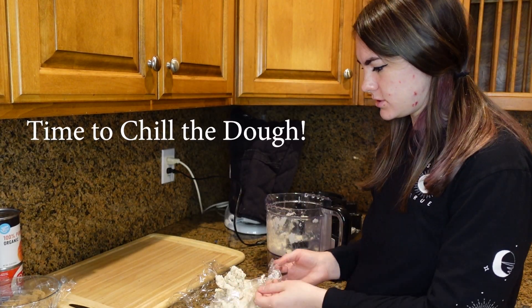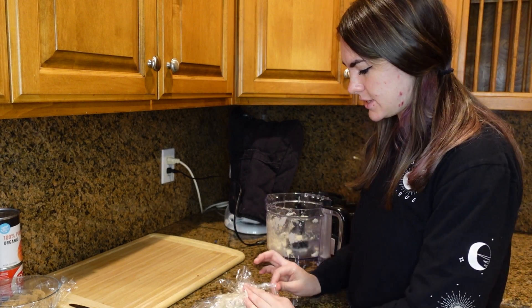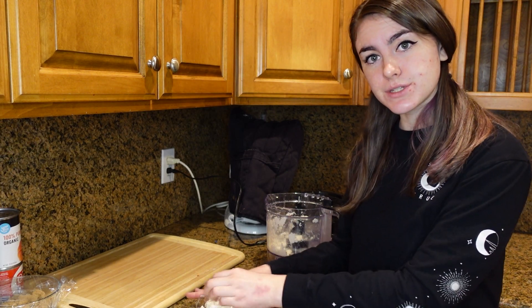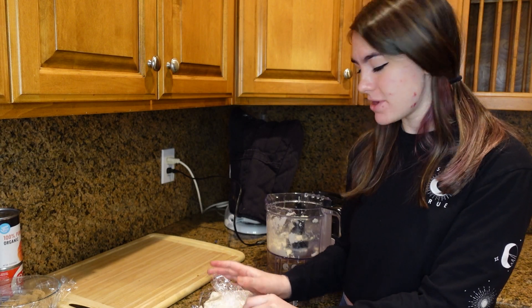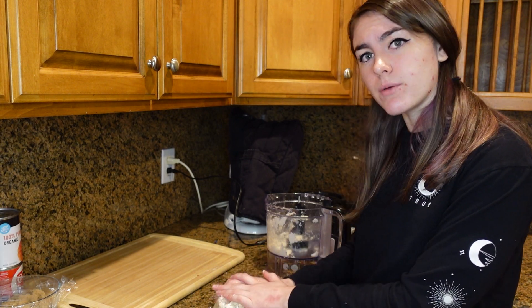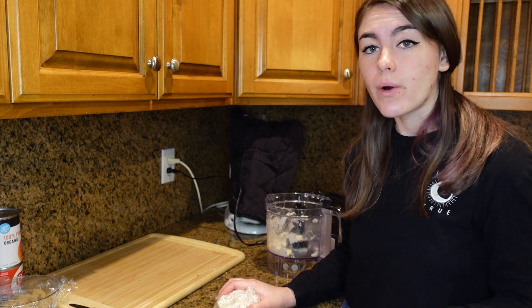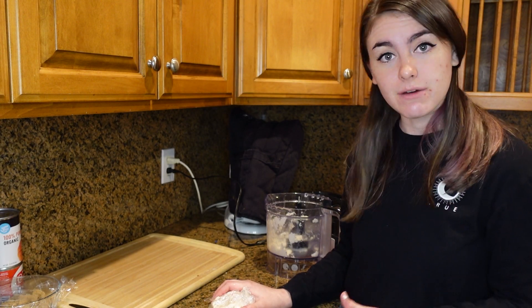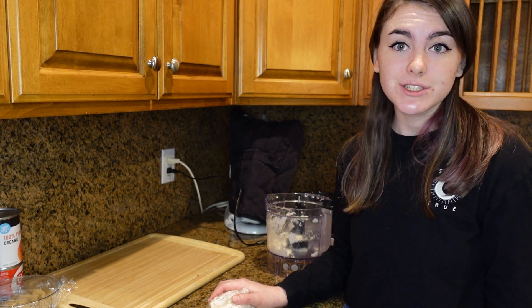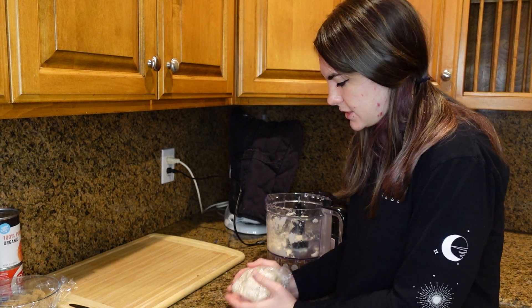So now that our dough is all done, I'm going to start to just wrap it up and press it into a little ball. While we're doing this, this is a good reminder to like and subscribe and ring the bell down below so that you don't miss any of my videos, and leave a comment on what you want to see — whether it's what kind of baked goods you'd like to see, or share your opinion on how these turned out. We're going to take our dough — not drop it, I've done that too many times.